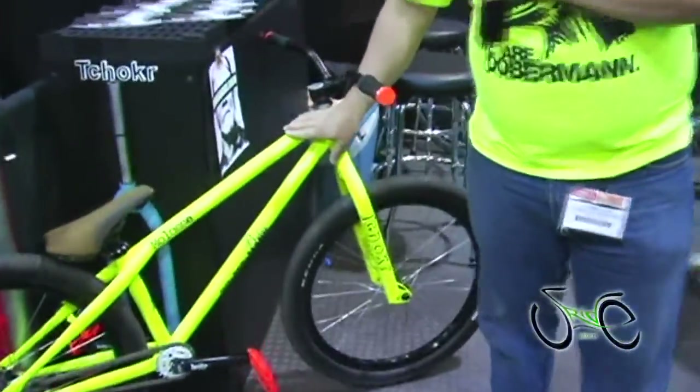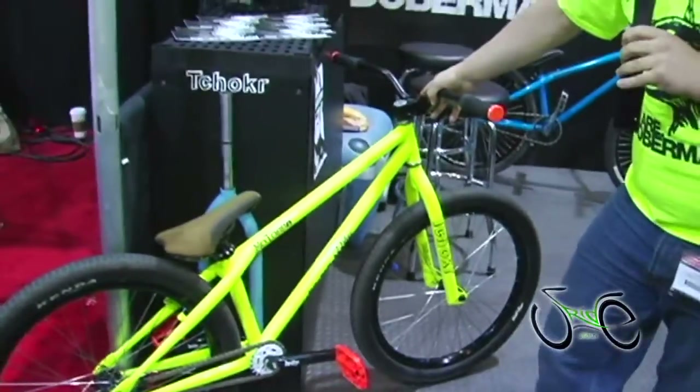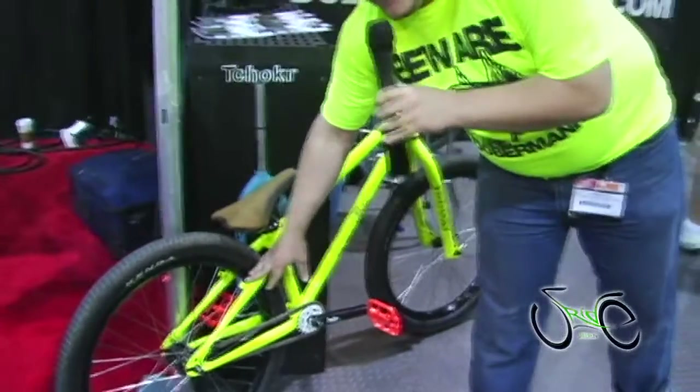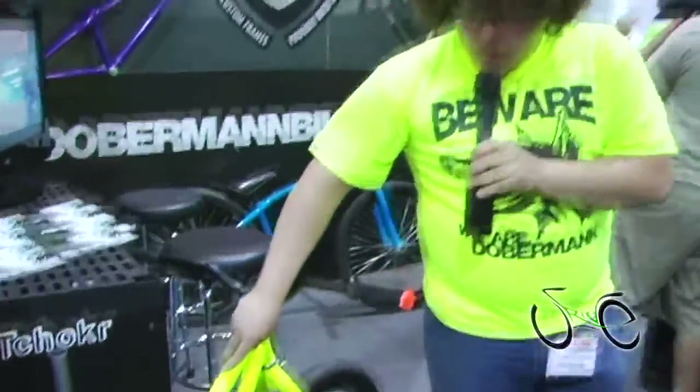First off, this here is our Malas Hardtail. This is our bread and butter right there. It's our little tiny street, dirt jump and park hardtail. It's V-brake specific. It has a 14 by 110 hub spacing. It's nice and light — the frame weighs 5.1 pounds.